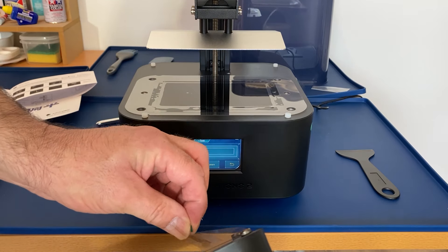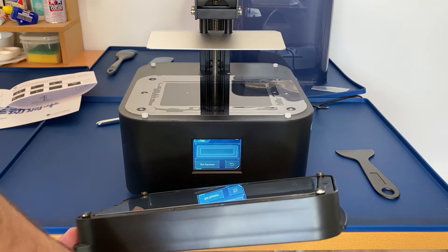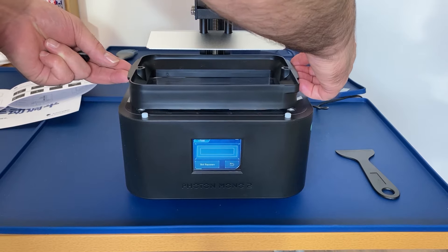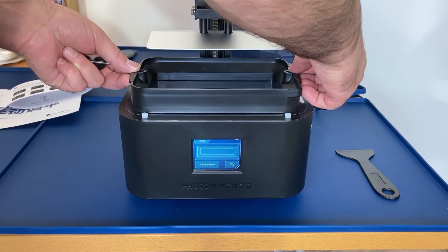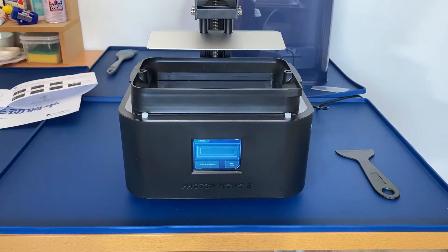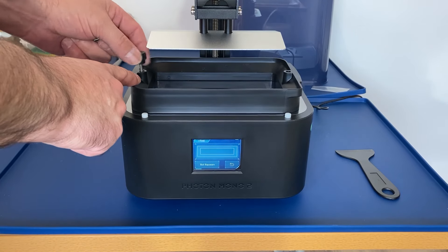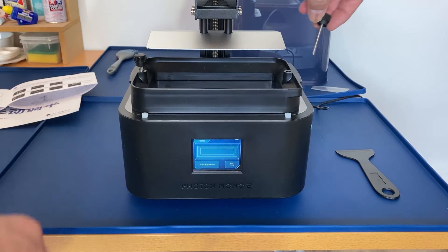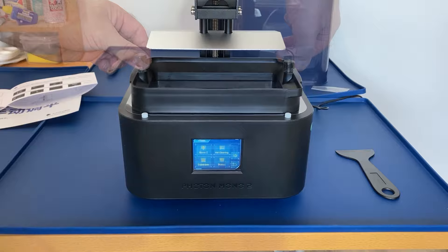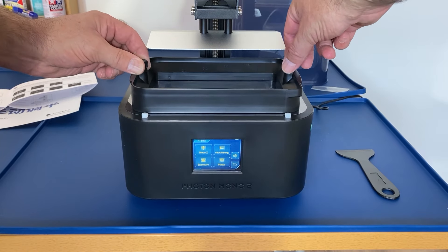Now we can take the protective film off the resin vat and get that placed in position. There are four feet that locate in the holes — there's a bit of free play but I just held it to the front, then screwed in the securing knobs. I just tightened them down finger tight — didn't go all gorilla on them.